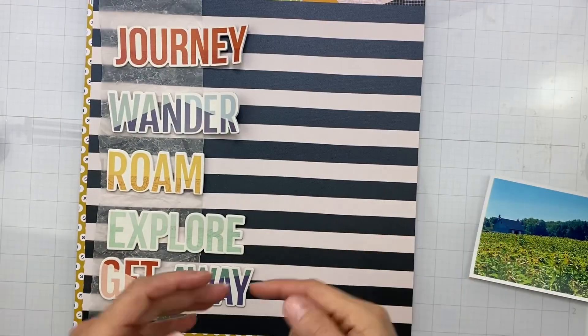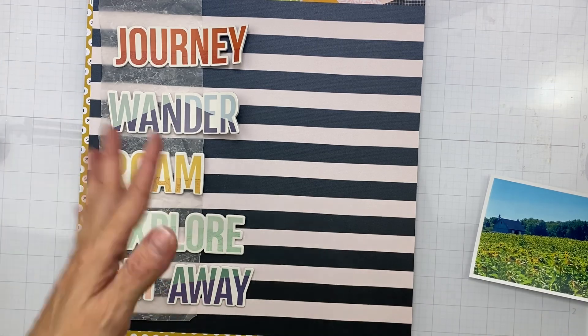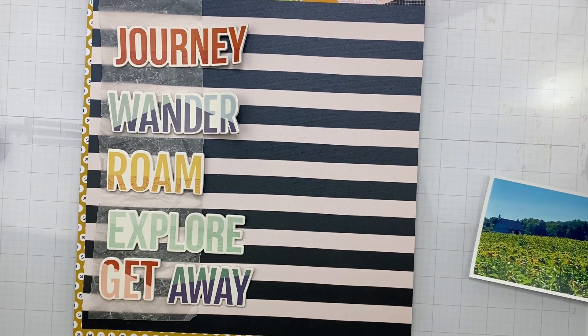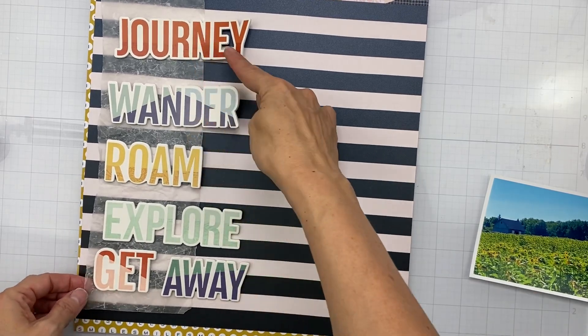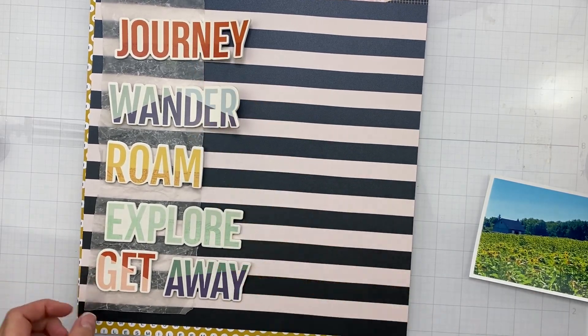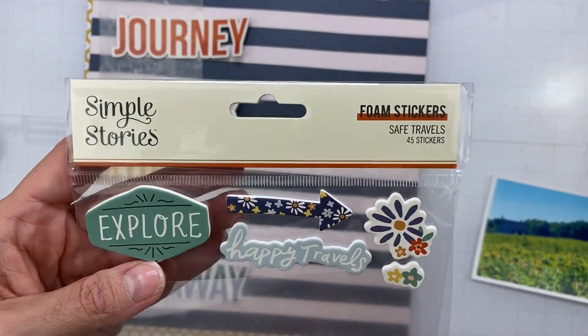Hey guys, welcome back! I'm coming on with my third video for Not Just for Boys Kit Club for November 2021, but this time I am using the deluxe theme kit called Bring on the Magic. We had all of these foamy titles and I thought they would be awesome — they're by Simple Stories.